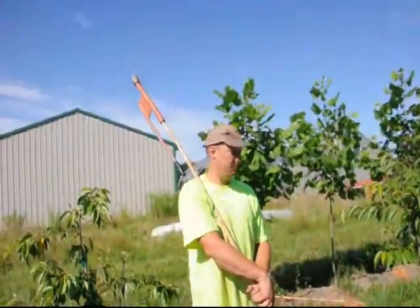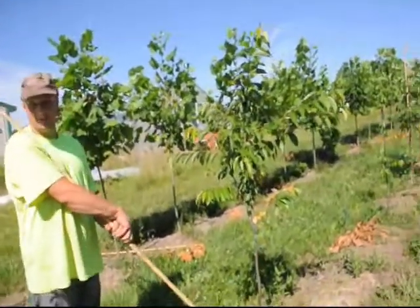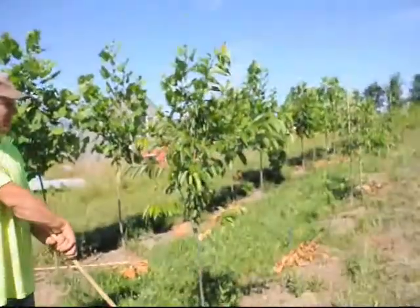My name is Mike. I'm here at Highland Hill Farm. We're staking — this is the last one. I'm not going to do that tree, but this tree here I'm going to stake.